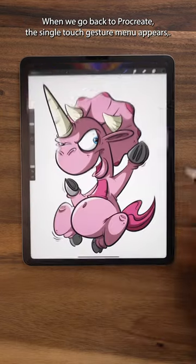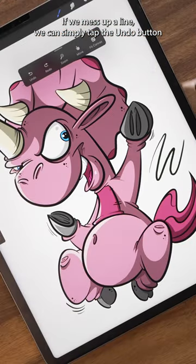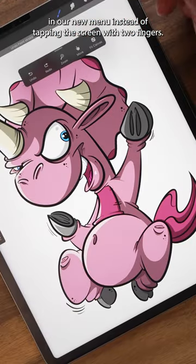When we go back to Procreate, the single-touch gesture menu appears. If we mess up a line, we can simply tap the undo button in our new menu instead of tapping the screen with two fingers.